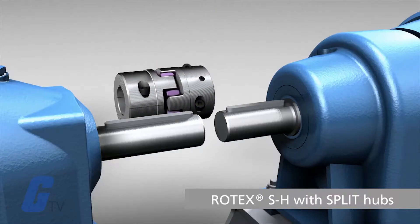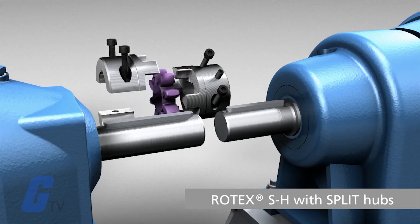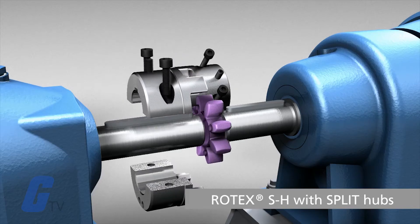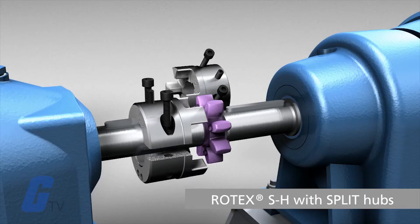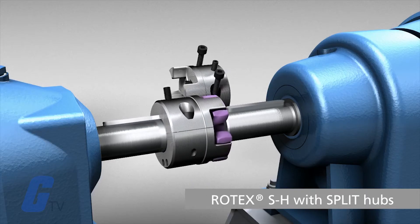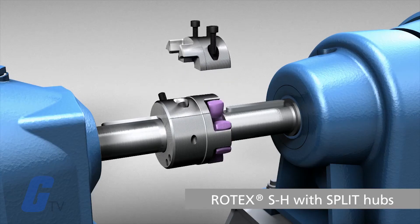A coupling is a device used to connect two shafts together at their ends to transfer power. Their primary purpose is joining two pieces of rotating equipment together while permitting some degree of misalignment and movement, or both.